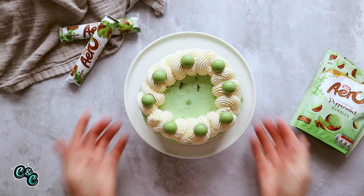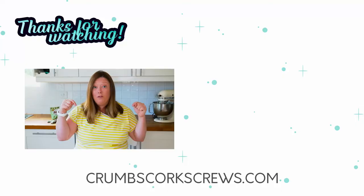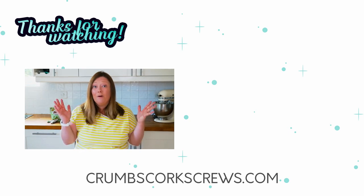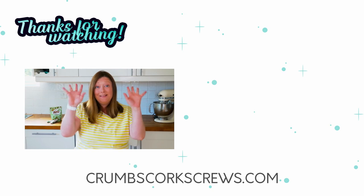And there we have it — mint Aero cheesecake! Keep it in the fridge and it'll stay fresh for up to three days. See how simple that is? Just 15 minutes at the most, plus a night chilling in the fridge. The best bit is the cheesecake filling can be any flavour you want — check out the website for the Malteser one, the unicorn one, a chocolate orange one, and a Biscoff one. If you've liked this, don't forget you can find the full recipe and ingredients on the blog — the link is down below. Give it a thumbs up, hit subscribe, and ring the notification bell. Whatever you are in the world, I hope you're safe and well — see you next time!